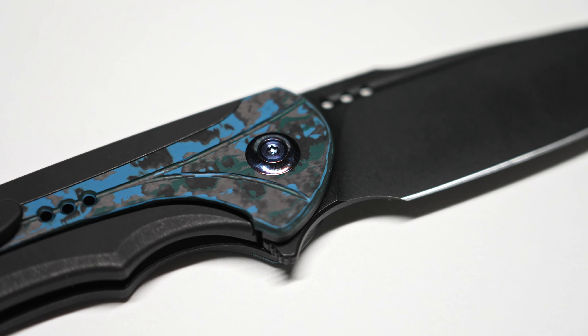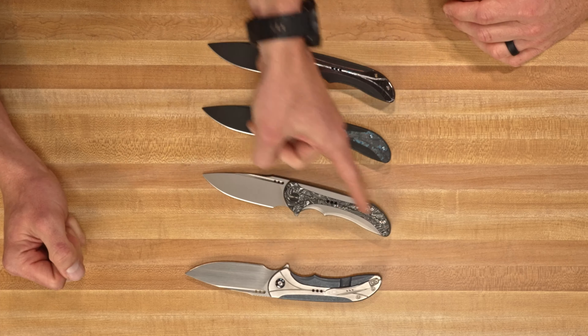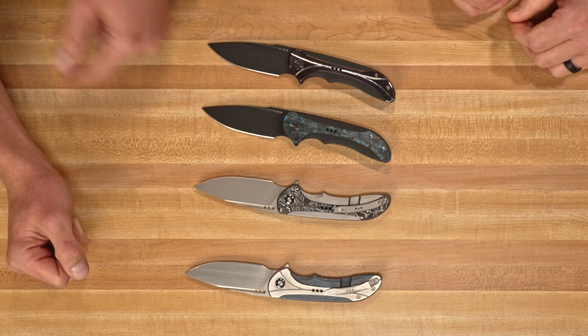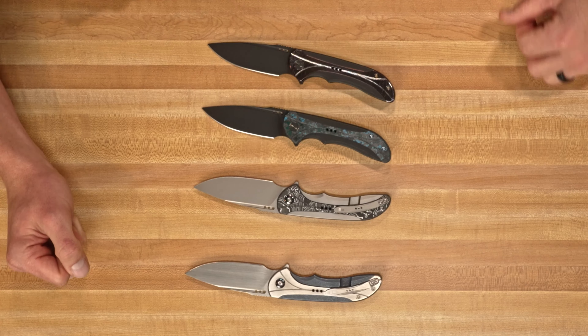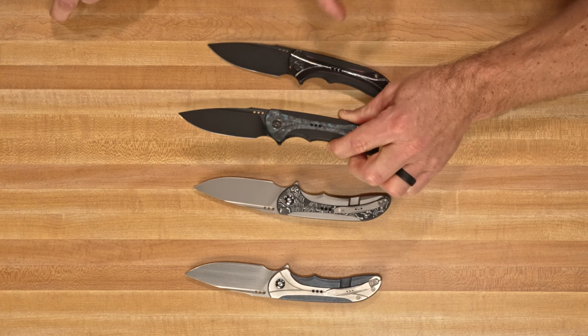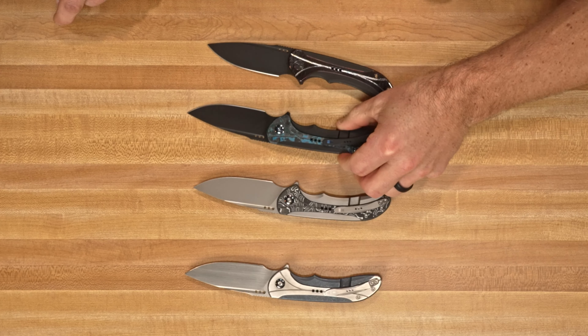Flamed titanium pivot color on that one. Bead blast blade here, and then the carbon fiber — the white carbon with the black, still going with the flamed pivot color. Then a black blade with blue carbon fiber. This is the Arctic Storm fat carbon on this guy right here. Look at the pop on that — that's so cool.